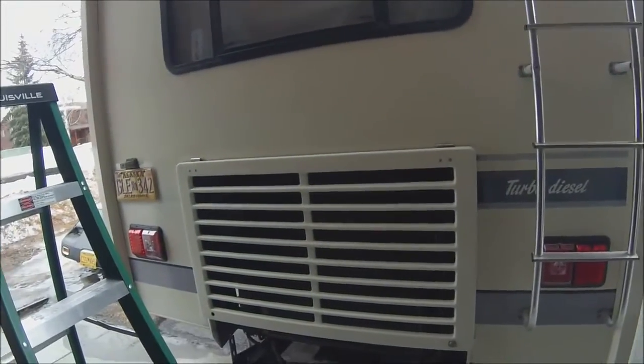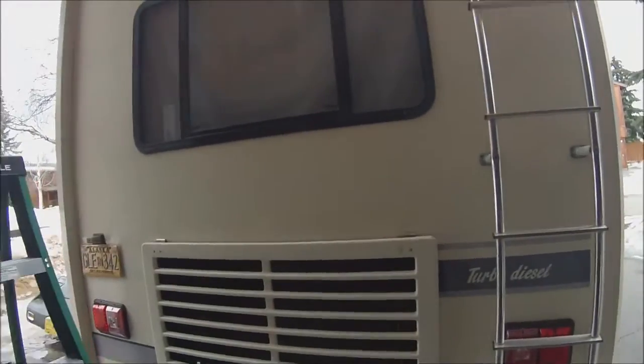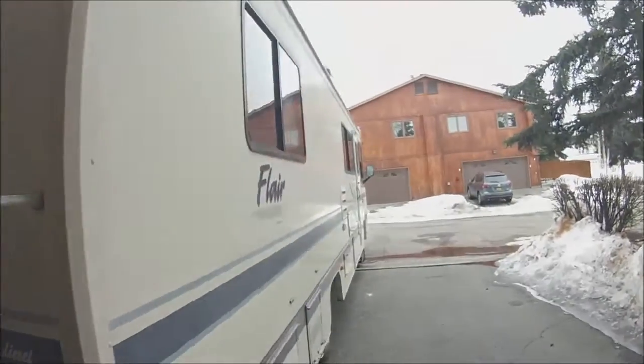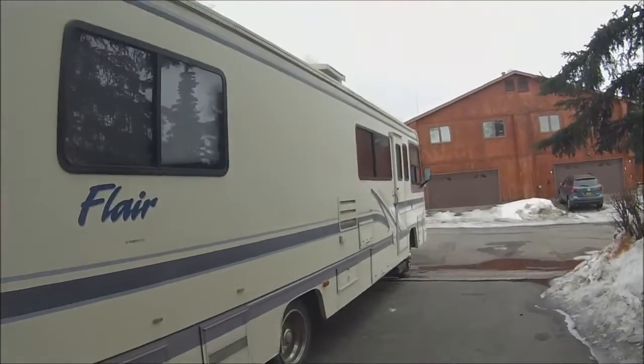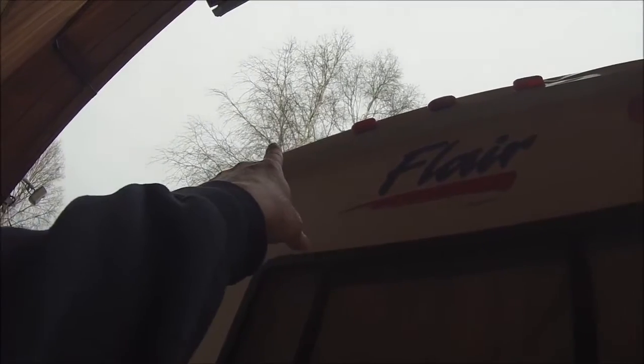Alright, day two. Yesterday I put in the LED lights and removed the pink stripes. Today I'm going to work on putting my 60-inch LED brake bar across the top. I also noticed I got a little dent, and I want to mount my backup camera at the same time.